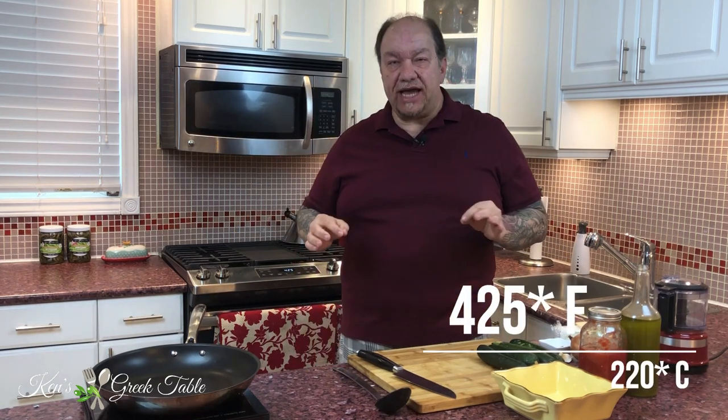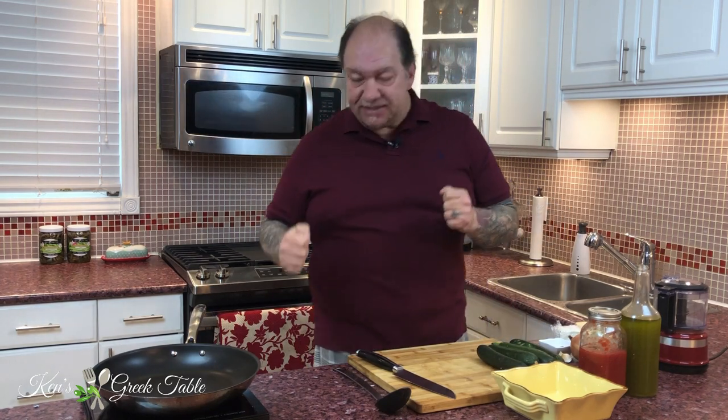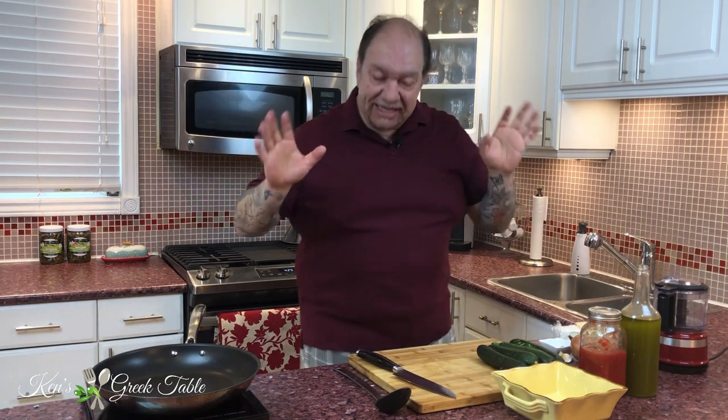First things first, I'm going to preheat the oven to 425 degrees Fahrenheit, or about 220 degrees Celsius. We're going to go in hot and heavy on this and get that going in the background.